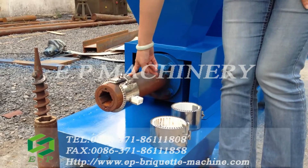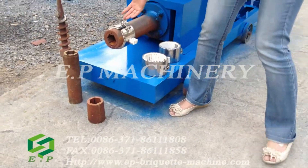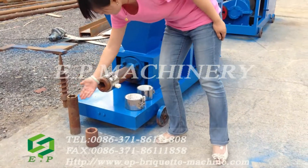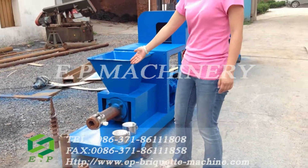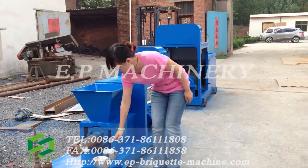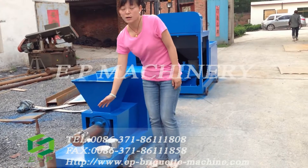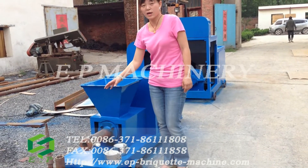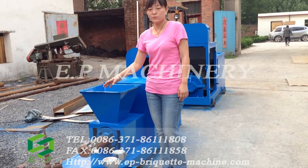Here is the molding part. And these three parts are the final screw and parts of the mold. Here you can see the three parts of the heating coils. They have the function of high temperature to help the briquette to be formed.